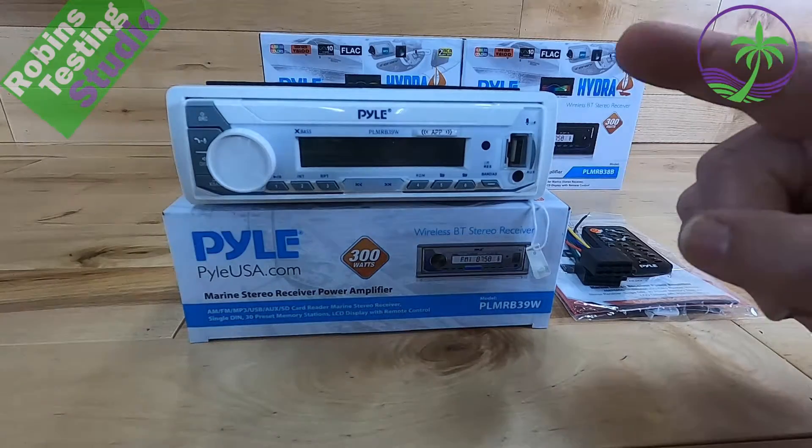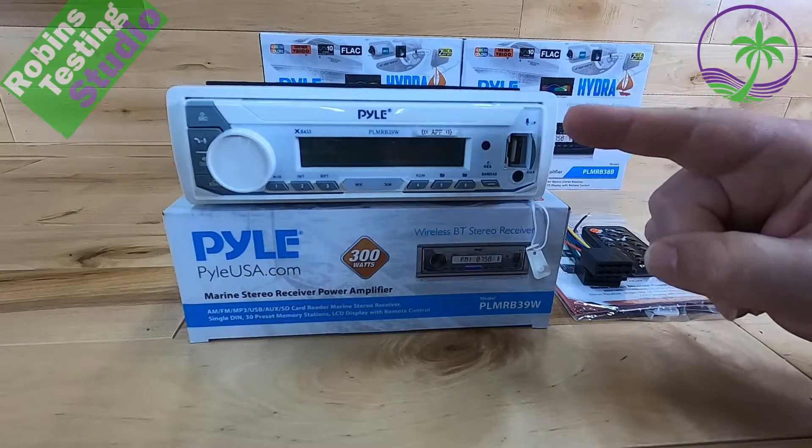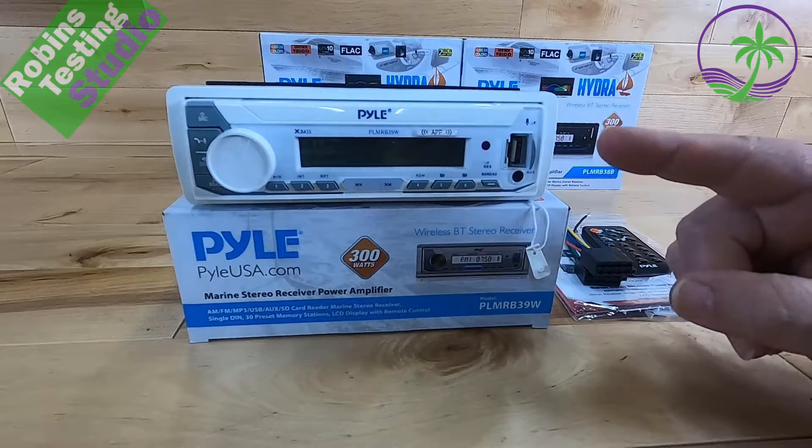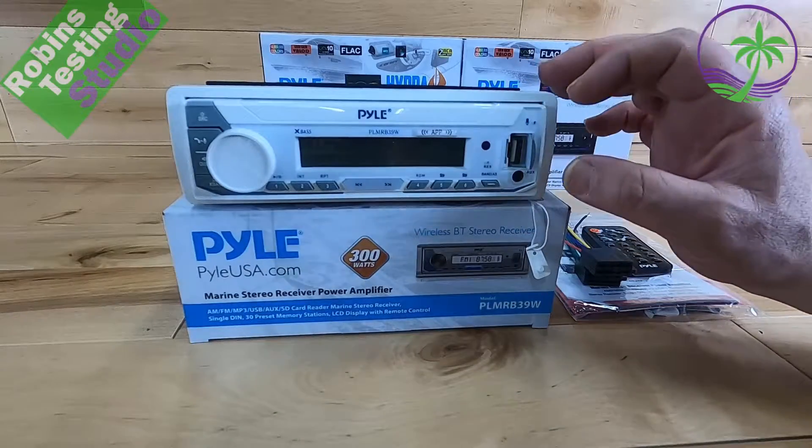Hi there, Robin here today and we are going to be talking about this — the marine radio from Pyle. It's a special one, it's the PLMR-B29W. It also comes as a 38B, which is the black version of the same radio.